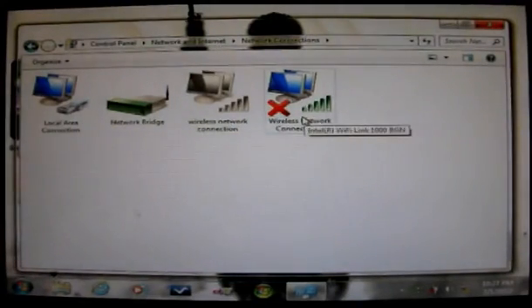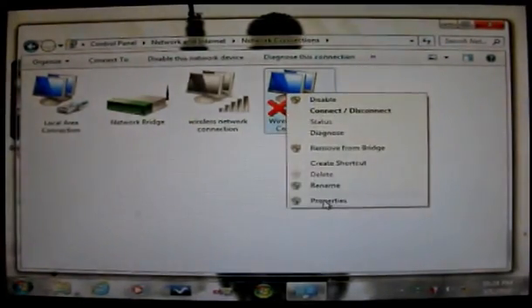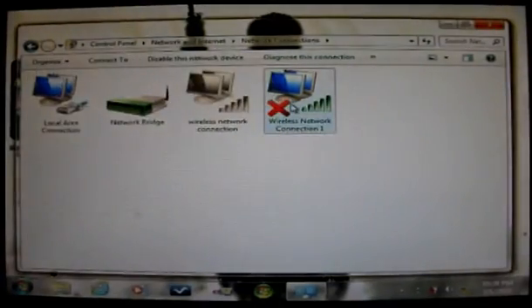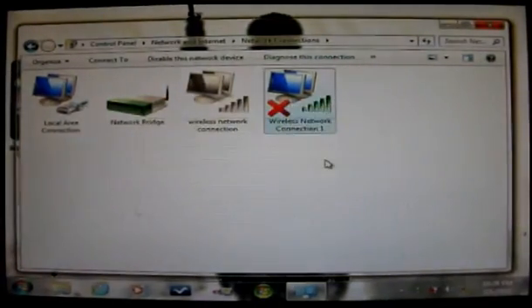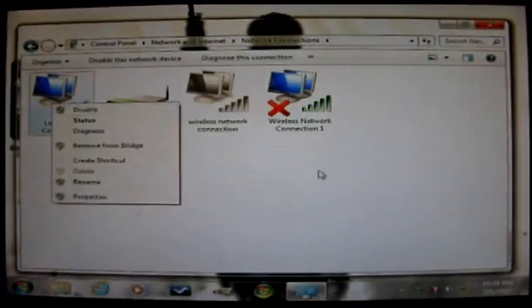Once you have the bridge done, left-click then right-click on the Wireless Network Connection, scroll down to Properties, and open it. You'll notice it no longer shows the Sharing tab. Click OK, then right-click again and choose Remove from Bridge. Now you've removed your wireless connection from the bridge, but leave the Local Area Connection connected to the bridge — don't disconnect the bridge from that one.